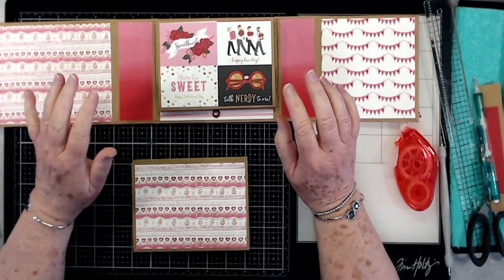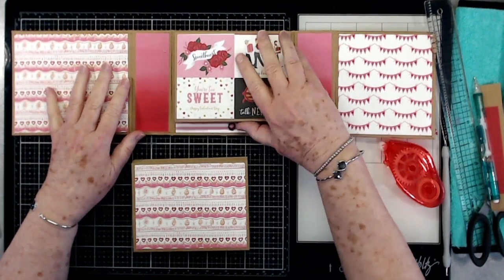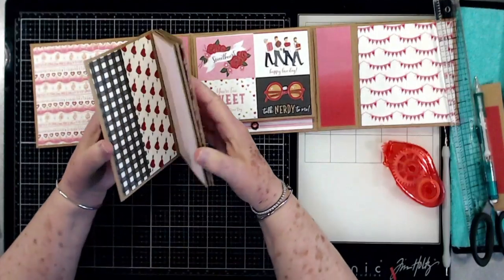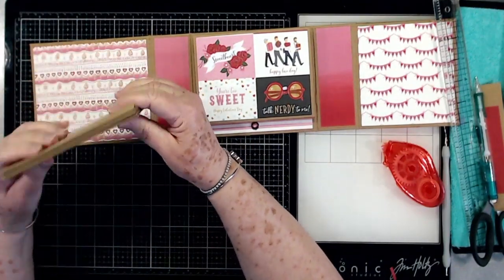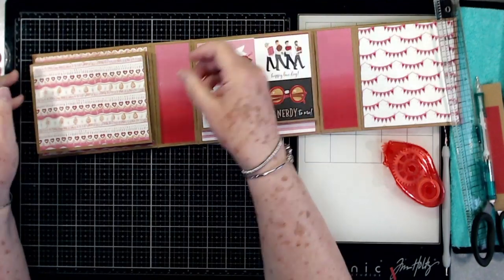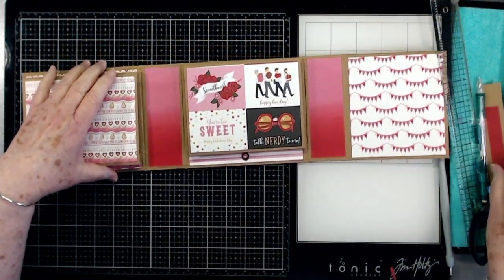Hey guys, this is E with Scrapbooking With Me, and today we're going to finish up this little album that we've been working on for a couple of weeks now. We got the cascading part on this side done, I went ahead and put my mats on this one. I accidentally did the same color that's back here on the front, but I'm just going to leave it because not that much of it's going to show anyway.